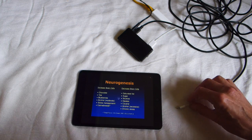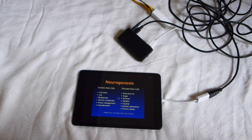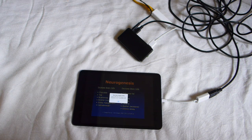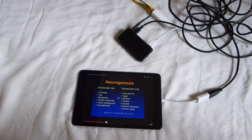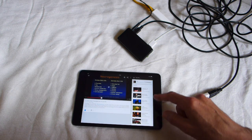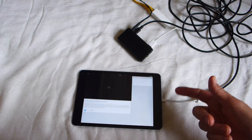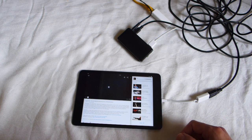Now, if you connect the Lightning adapter again it will show the message. But it will not start the video until you select the video again, or another video. So don't panic if you find it is not working.